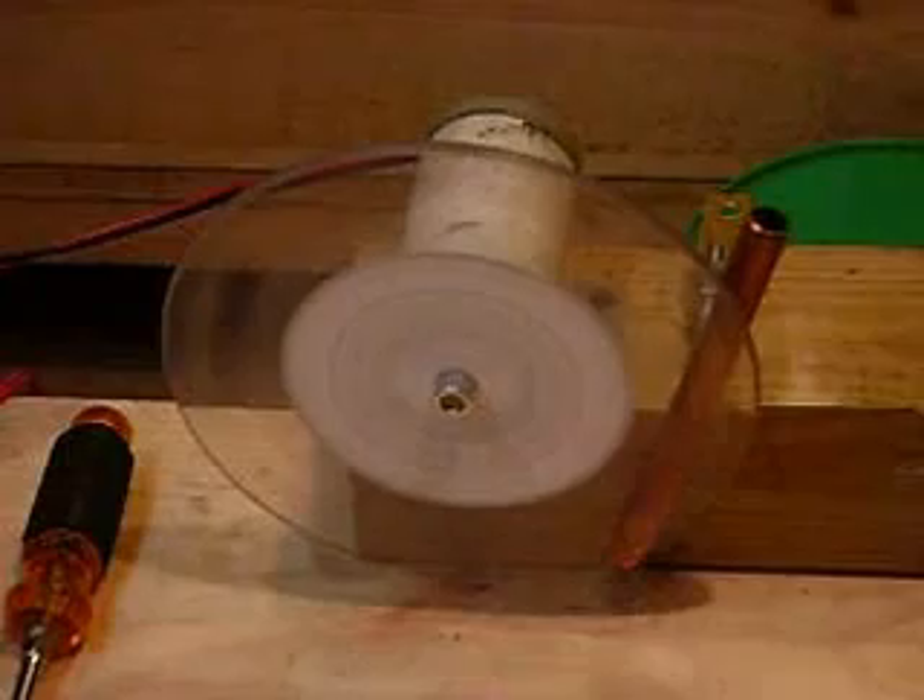Hello, everyone. Here's another project that we're into. We have some small half-inch rare earth magnets — I think they're N38s or N42s — and there's six of them on that disc going around.